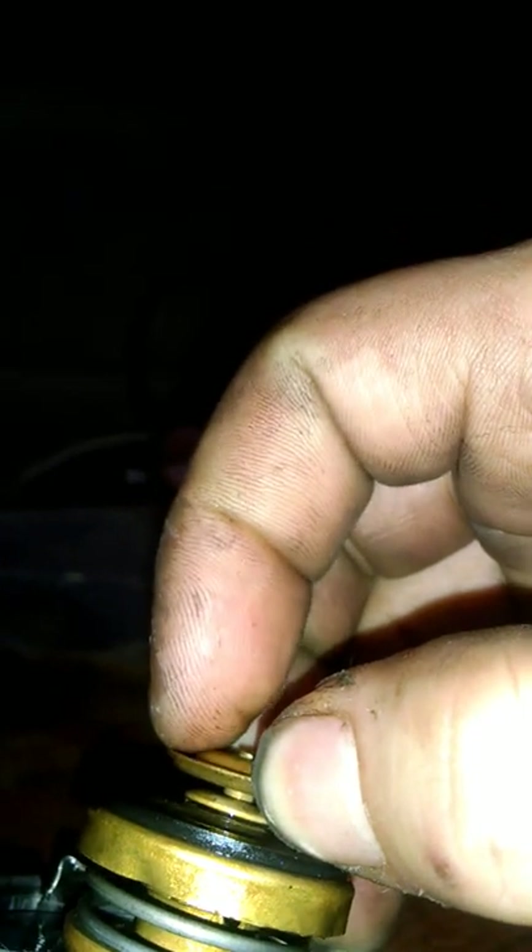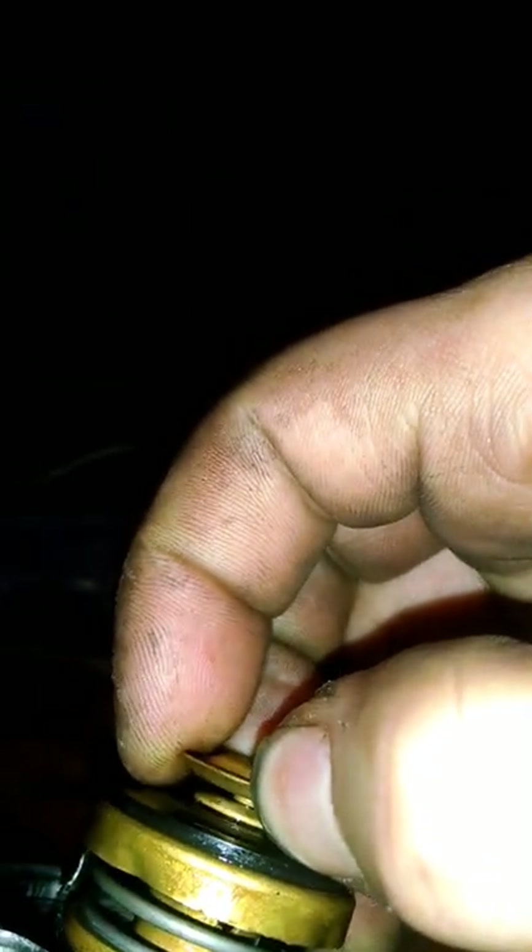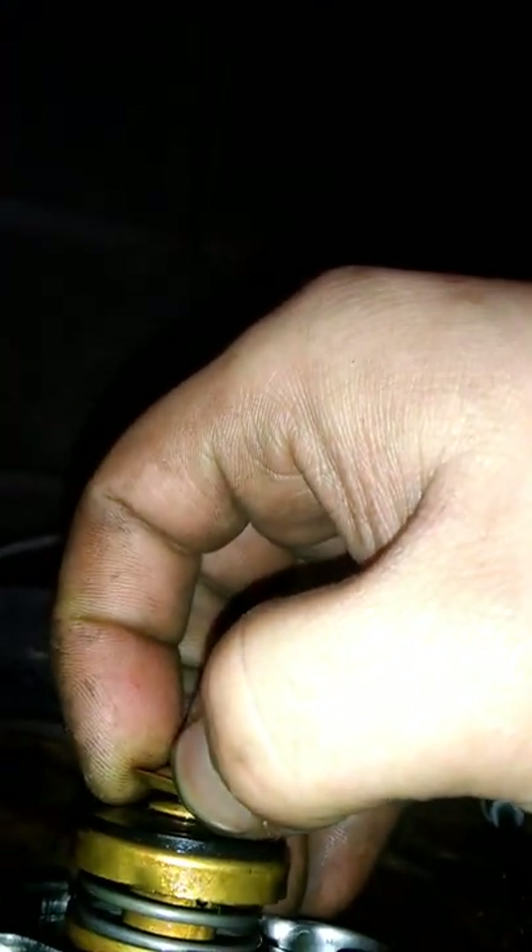Take your radiator cap — I'm using one off my 94 just in case I ruin it. Basically I took some wire, and you can use whatever you have laying around, and you put it in between to hold the little valve open. That's going to allow flow from the radiator to the overflow tank or reservoir. If you just leave it, the valve sits flat. Once you wedge something in there it will keep it open and allow flow to the overflow tank.